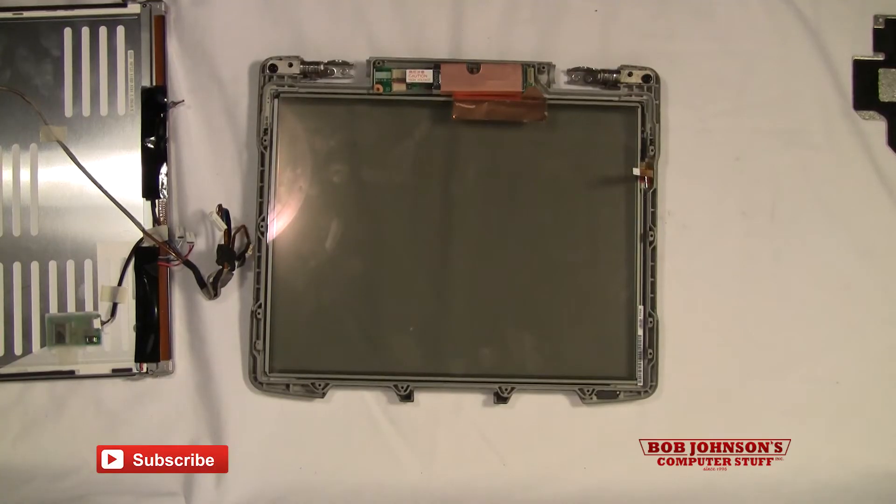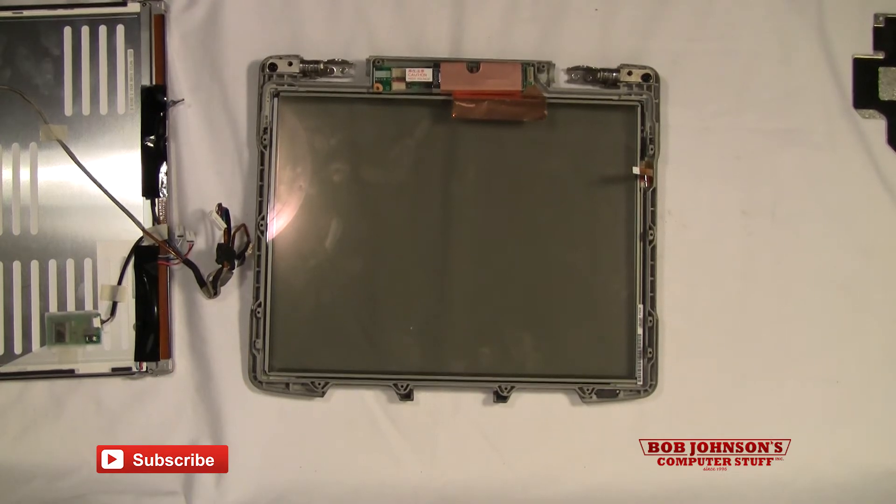Hello and welcome back to another episode. This is part two on how to replace the inverter board on your Panasonic Toughbook CF-30.